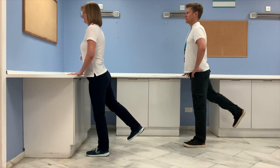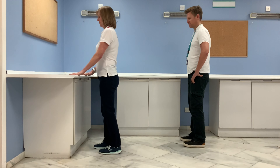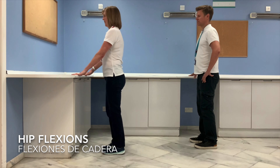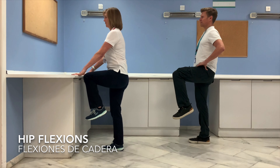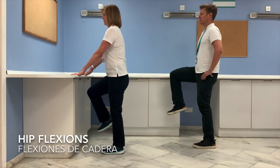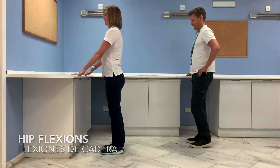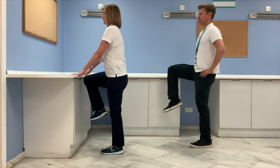For the next exercise, make sure you have enough space between you and the countertop — we're going to do some hip flexion. Bend your knee up towards your chest. Go at your own pace, and you can always hold the leg up there for a little second longer to make it harder.